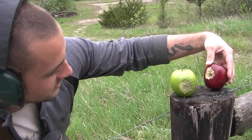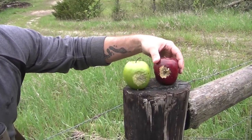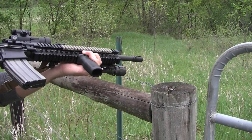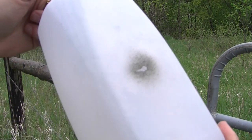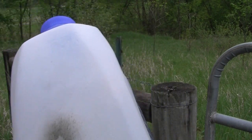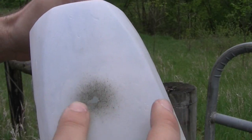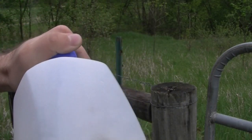That one was pretty deep. You were like 3 inches away on that one. There's point blank on that water jug — point blank on that milk jug. Put a decent hole in it. That was pretty damn close. You step back any farther and it won't do that.